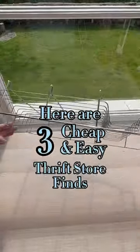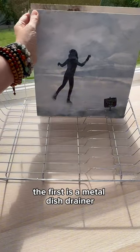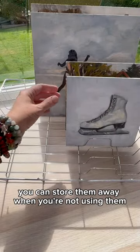Here are three cheap and easy thrift store finds to help you store your wet oil painting panels. The first is a metal dish drainer. These are especially great for larger panels, and the best part is that you can store them away when you're not using them.